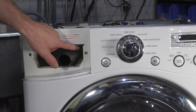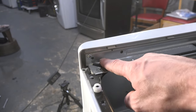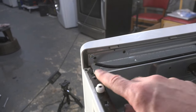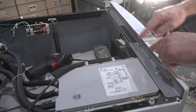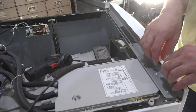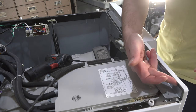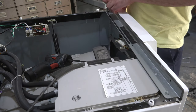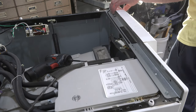Hidden behind the detergent drawer are two Phillips screws — let's remove those. On the right side of the cabinet, there's one screw that was hidden by the top; we have to remove that also. The next step is to remove the front display panel. To remove it, you kind of have to pry on the plastic a little bit — there are little tabs holding the entire cover in place.